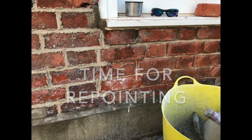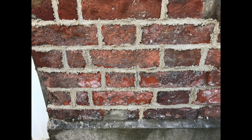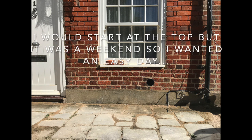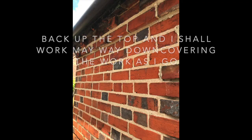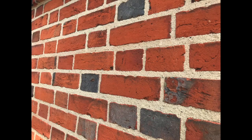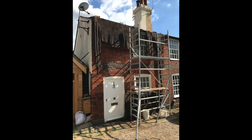So time for the proper repoint. I started at the bottom — it was a Saturday, I couldn't be bothered to go up and down scaffolding, to be fair. Starting from the top, working our way down. Very pleased with how it's coming out. As you can see, it looks beautiful. Good choice of sands.